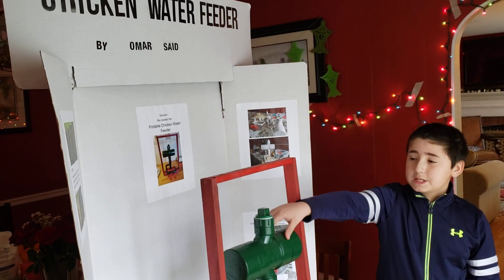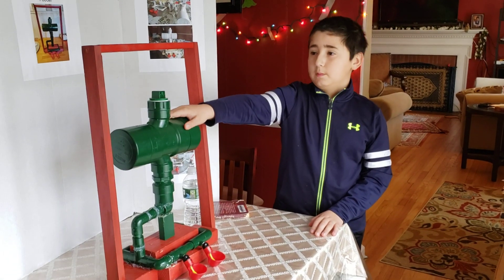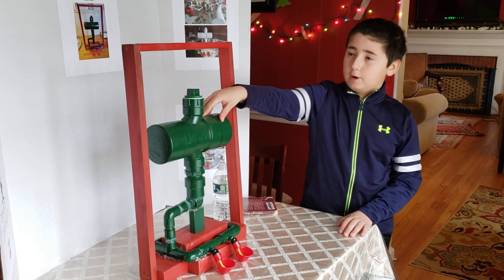Hello everybody, this is my chicken water feeder that me and my dad created. We came up with the idea to build this chicken water feeder.